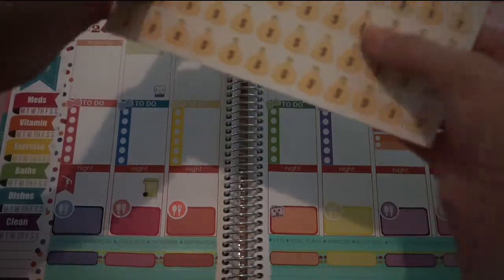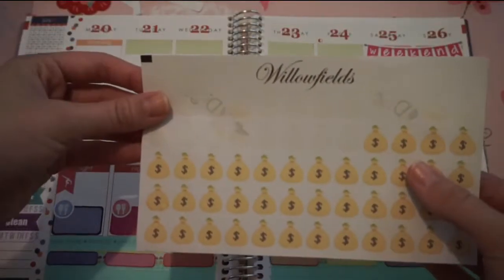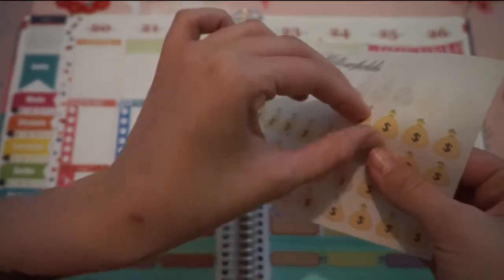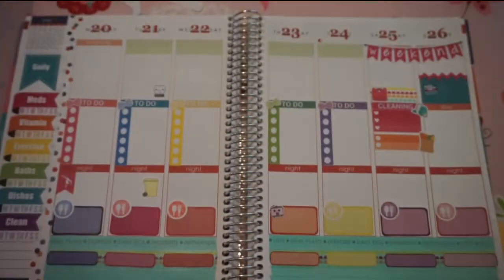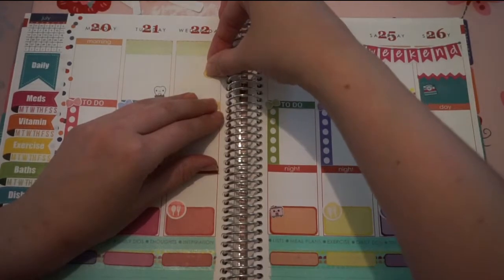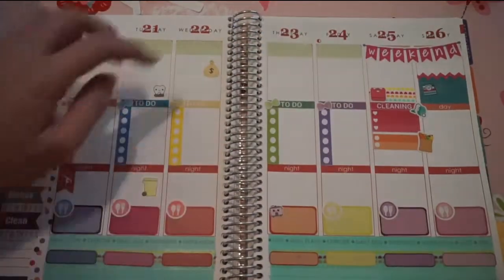The next thing I'm going to do is put one of these money bags from Willow Fields, which I use weekly — you can see I've used quite a few already. And I'm going to stick that on Wednesday since Wednesday is my payday.